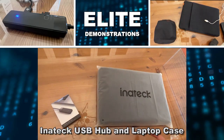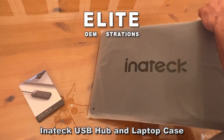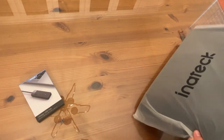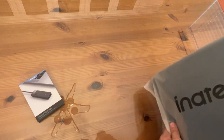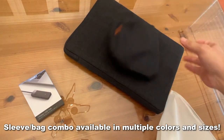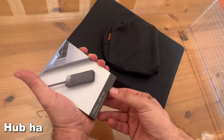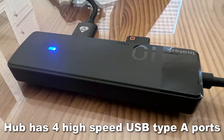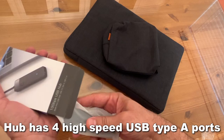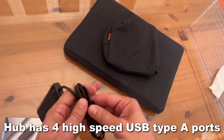We're checking out these two products from Inatec. First, we have the USB hub, and we have a very nice laptop case. It's got a cool core to keep you from scratching up your laptop with a zipper and anything inside, as well as a very soft interior and an additional bag. This is the Inatec USB hub with four USB-A ports — it's USB 3.2 Generation 2, which is really fast, with a 3.3-foot cable. So let's go ahead and check it out.